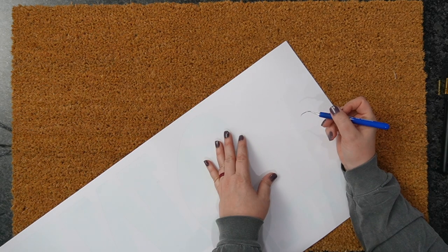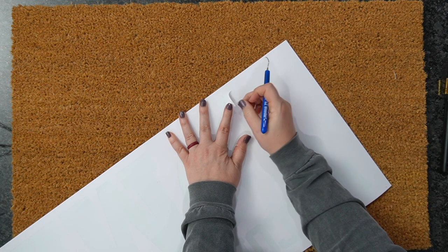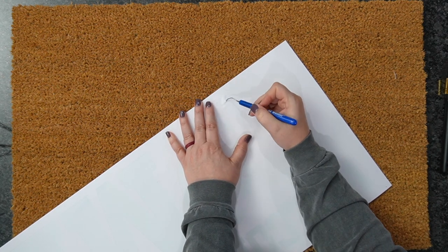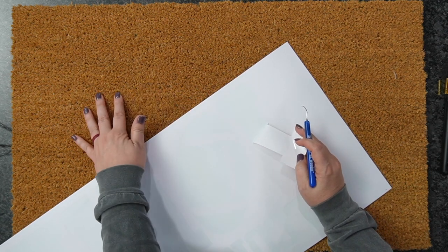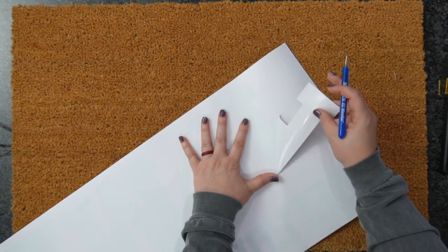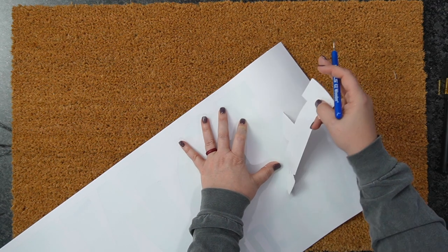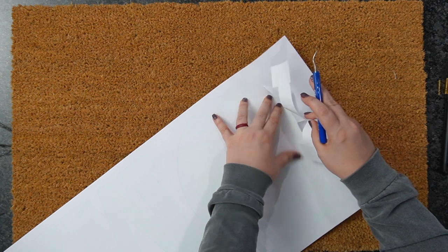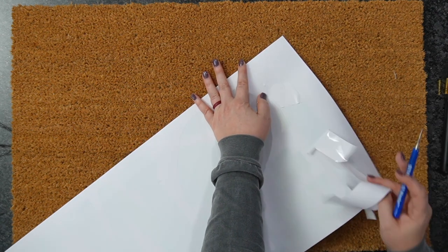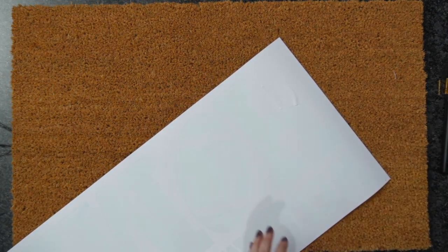I'm going to show you how you can add this onto your mat without transfer tape, because adding transfer tape on top of something that doesn't have good adhesion just adds another element to fiddle with. So you really want to try to avoid having to use transfer tape, and I'll show you that today.